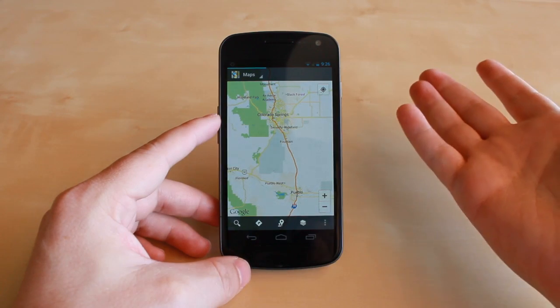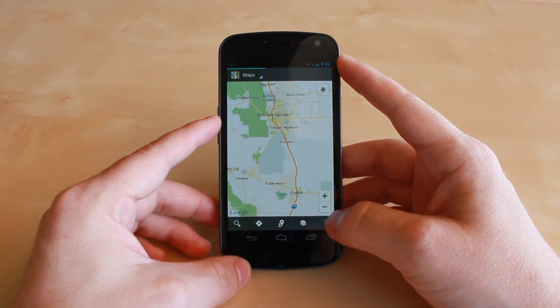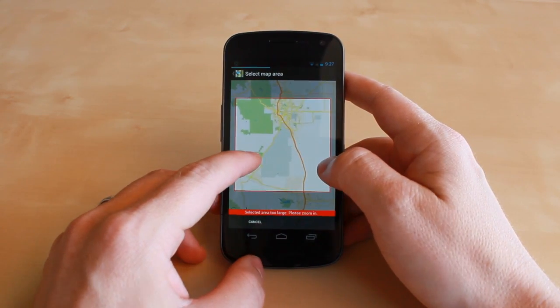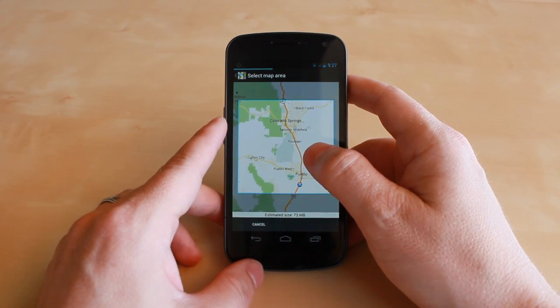What you do is when you pull up the map and you're looking at where you're at and you want to save that area for offline use, you actually hit the menu key, make available offline, and then you can zoom in, zoom out, and select the area that you want to save or cache on your device.